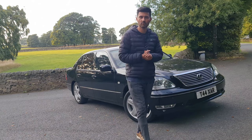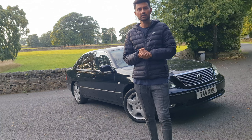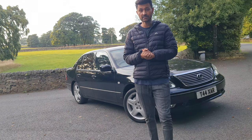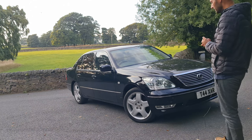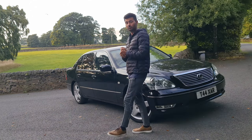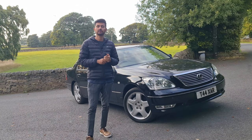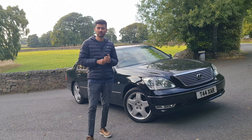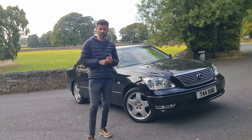Thank you ladies and gentlemen. Today we are going to review one of my favorite Lexuses of all time, an LS430. This is actually my personal car — it's a 2005 model — and it has a proper Lexus V8, which is a third revision of the legendary 1UZ-FE engine that made popular the LS400.